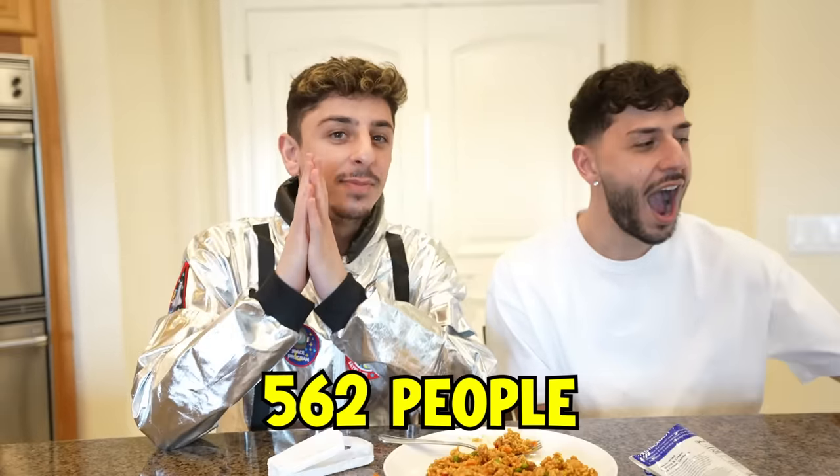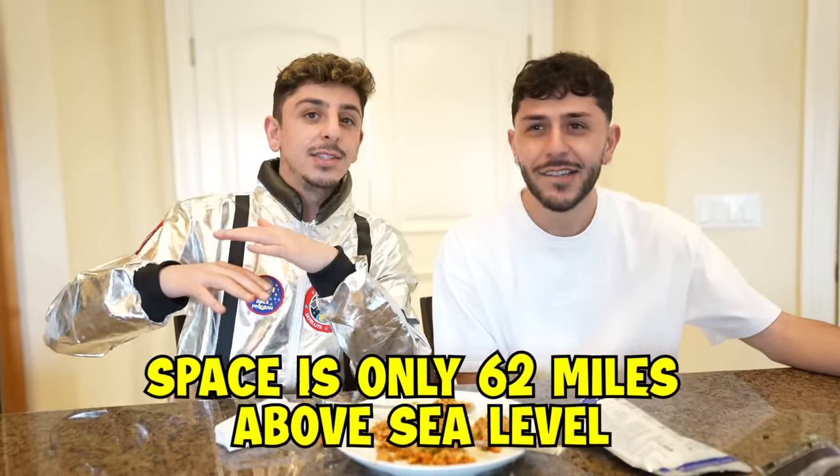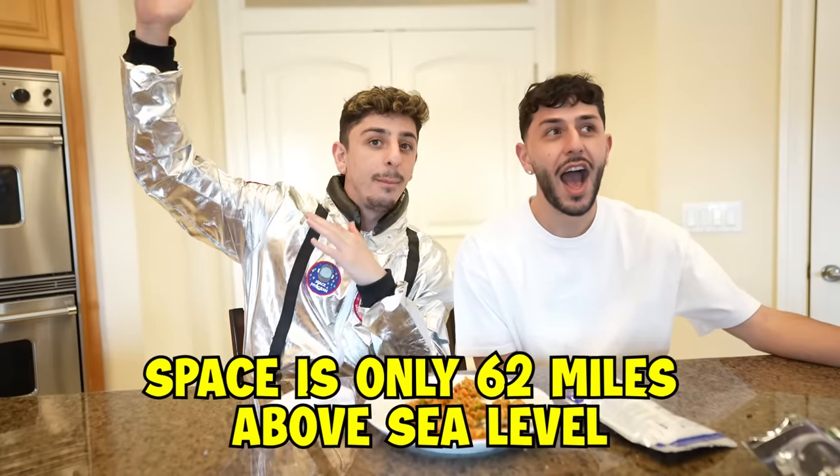Fun fact — did you guys know that only 562 people have been to space? That's it. Oh my God, that's crazy. On top of it, space is only 62 miles above sea level. I thought it was going to be like a million. That is a fun fact. Dude, we could literally — if you drive 65 miles an hour on the freeway, we can make it to space in 65 minutes.